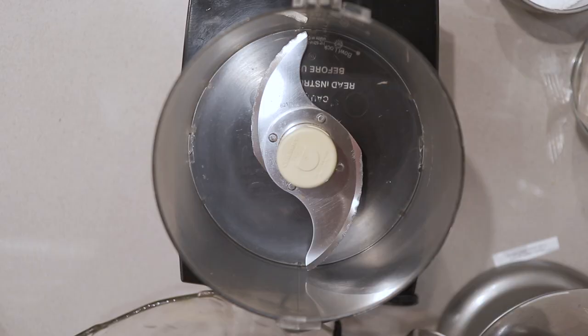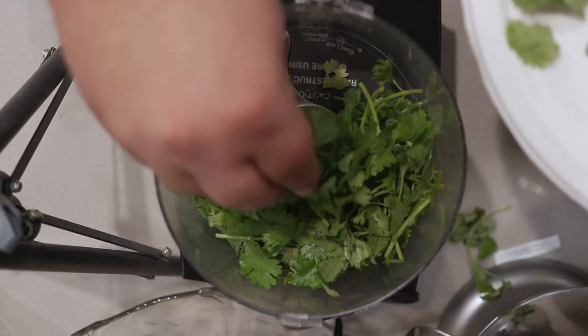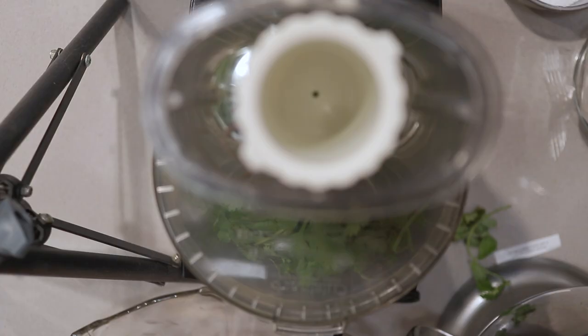Now in a food processor, add one bunch of cilantro and make sure you get as many stems removed. Slap on the lid. Give it a whirl until it's nice and finely diced.